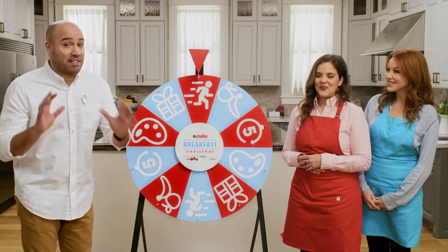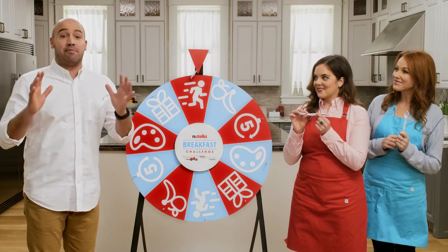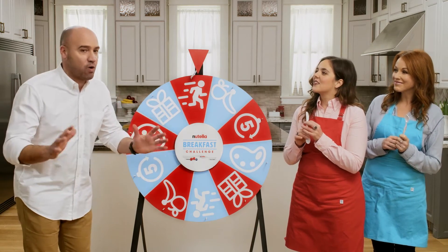The rules are simple. One assistant will use the spoon end, and the other the knife end. The recipe must include Nutella and must be capable of being carried and eaten on the go. You ready? Ready. Let's go.